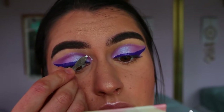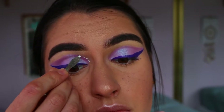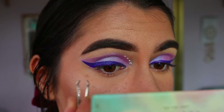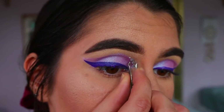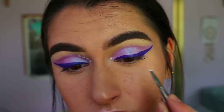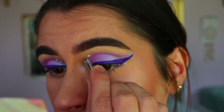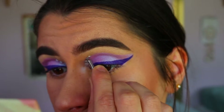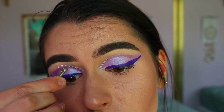Next is the diamante part. I'm going in with different size diamantes, using the smallest ones on the inner third of my eye. I place down the eyelash glue first — I do four spots to make sure I have the right spacing and get an initial idea — then I do the same thing on the other side to make sure I've got the right measurements and they're even on both sides.